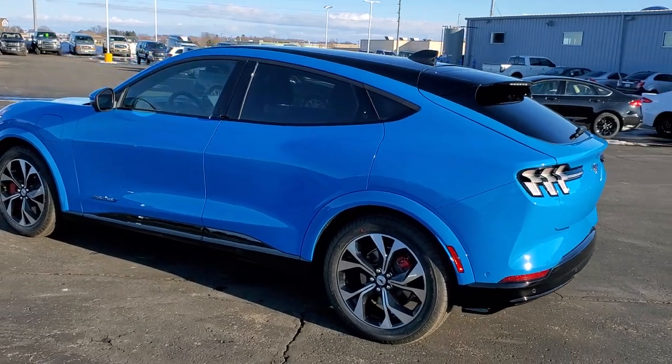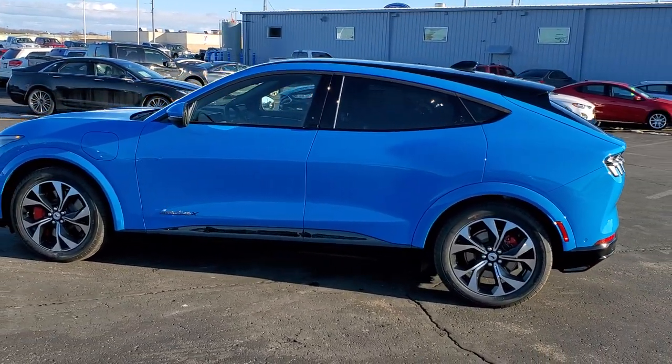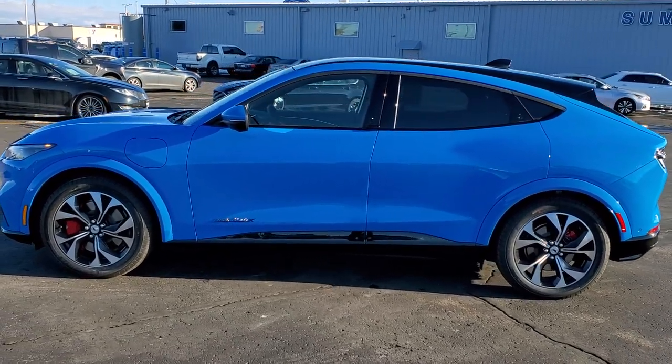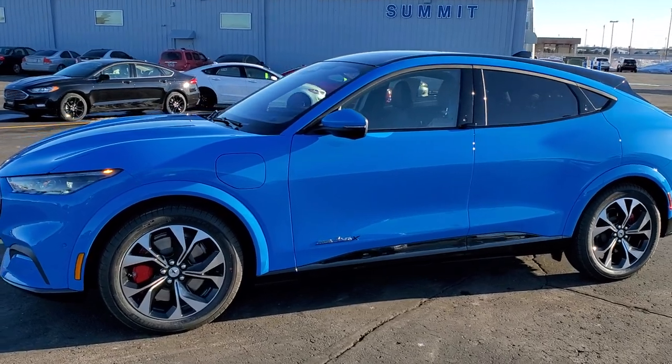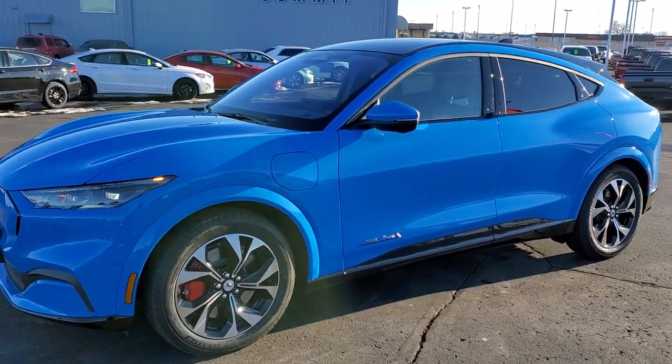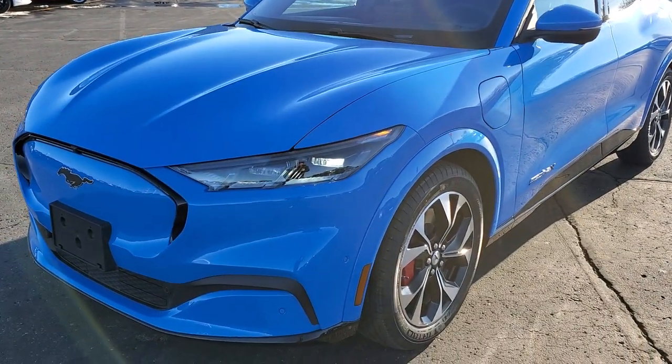Grabber Blue Metallic is the color. We shoot all of our videos in 1080p, 60 frames per second, so if you have HD capabilities on your computer, tablet, or smartphone device, turn them on right now because it is definitely your best way to check out the looks and styling of the vehicle before seeing it in person.